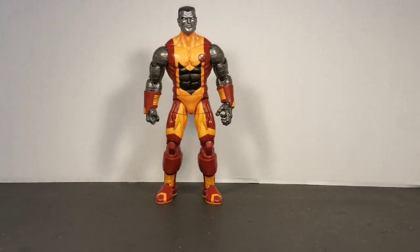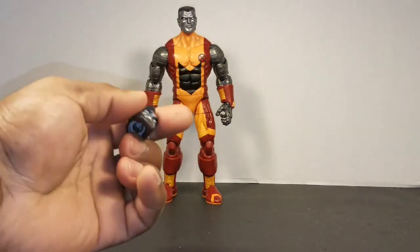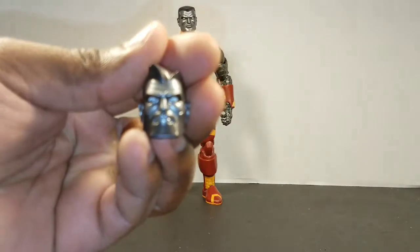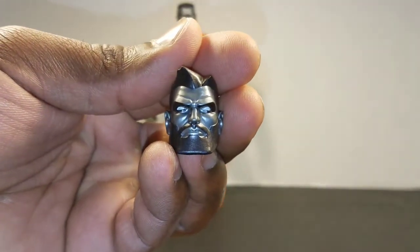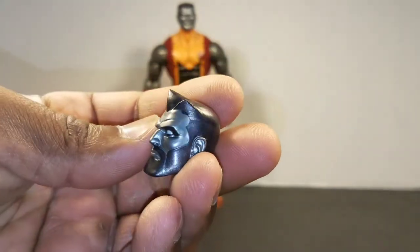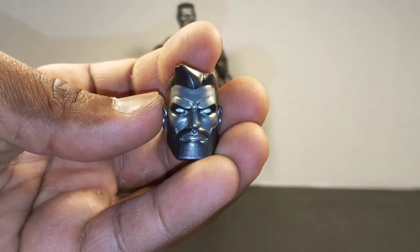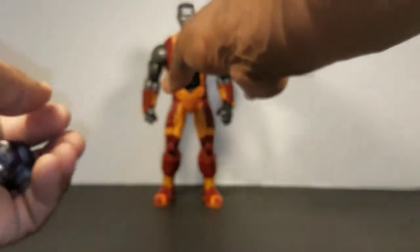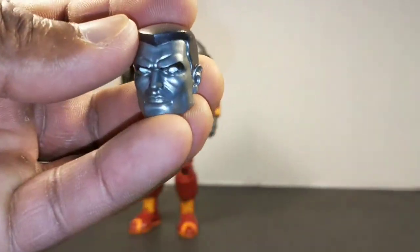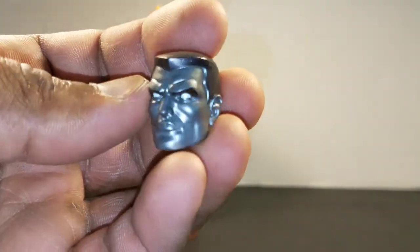He comes with one accessory. I'm not going to be discussing the BAF part because I kind of threw out the boxes and I don't remember which BAF part goes to Warlock that came with Colossus. He comes with this bearded face, and it's really nicely detailed — nice haircut, paint apps are on point, does not disappoint at all. He also comes with his regular Colossus face — not bad at all.